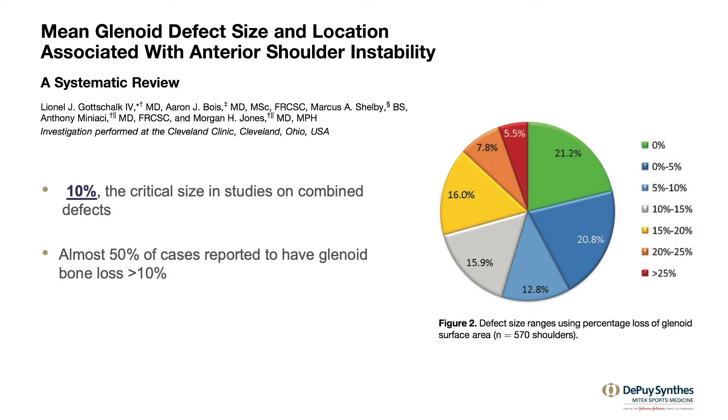What's more important is that about 50% of cases are reported to have at least 10% of bone loss.